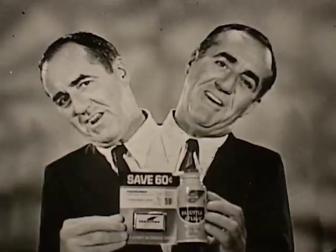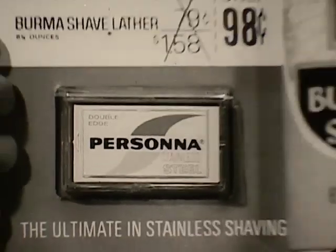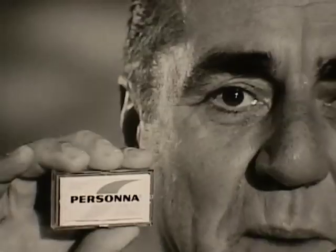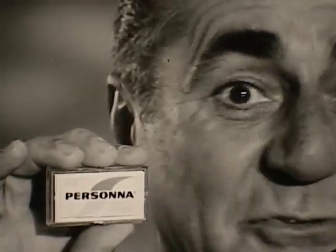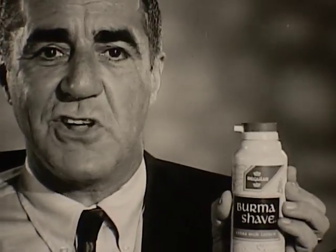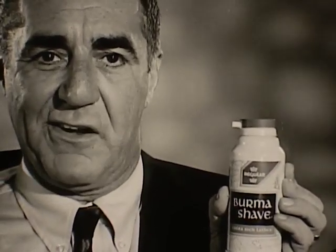Guess who put their heads together in a shaving combination that saves you 60 cents? Persona stainless steel double-edged blades and new Burma Shave. You first. You get not ordinary blades, but British Process Persona Stainless for more comfortable shaves. Plus new Burma Shave — fast soaking action to soak rings around every other leading lather.